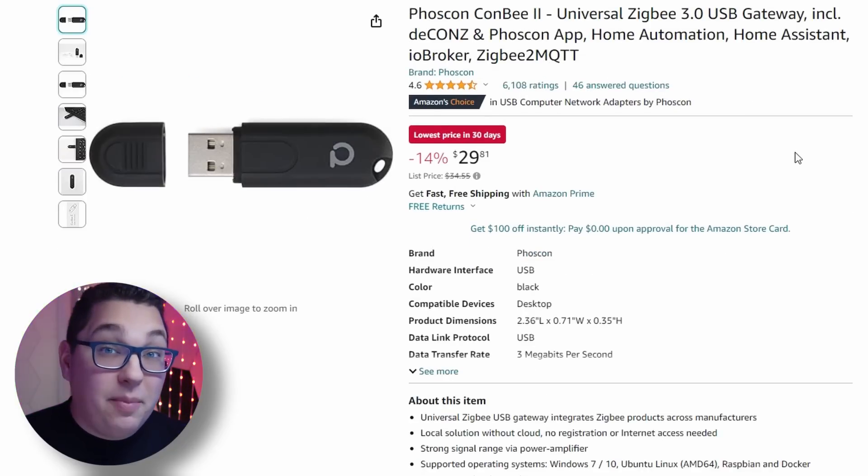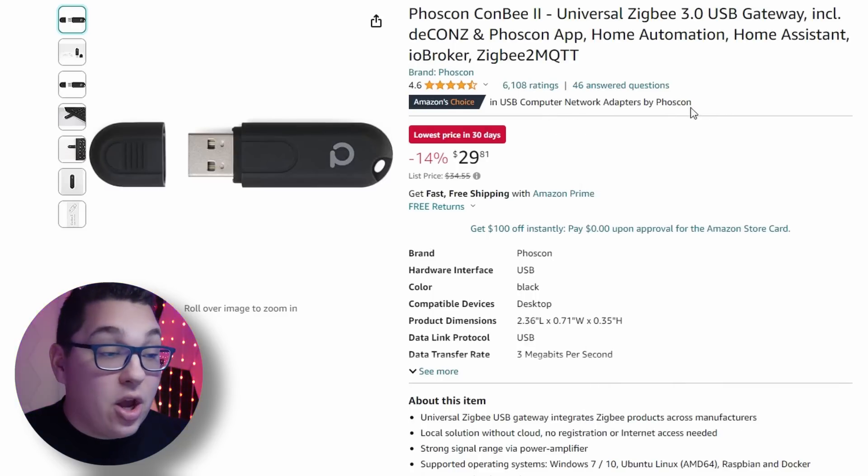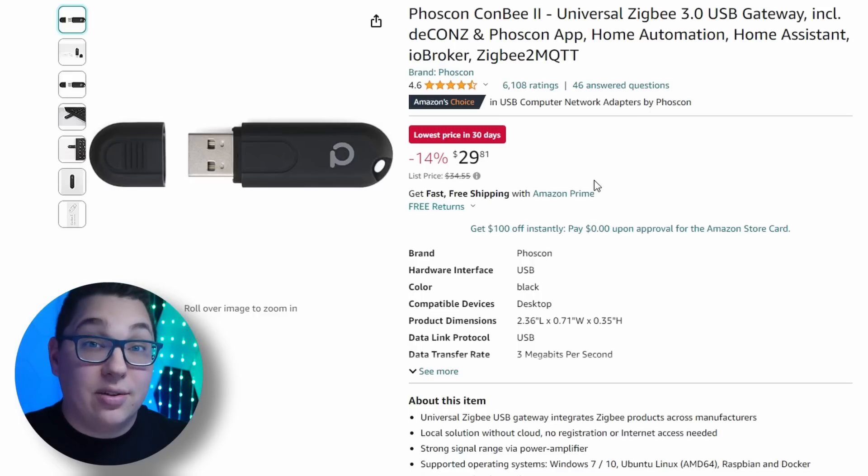There's also the Conbee 2 Zigbee dongle, and I think it's on sale partially because the Conbee 3 has just come out. It's not available yet in the U.S. but it should be at some point. Anyway, good deal if you want a nice robust Zigbee dongle, especially if you use deCONZ and Home Assistant.